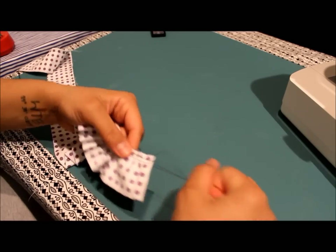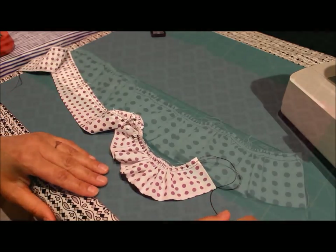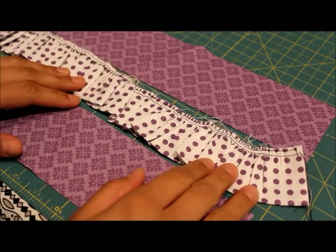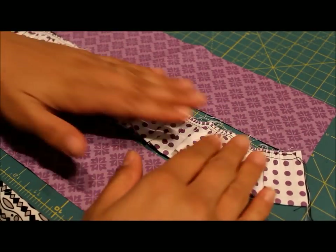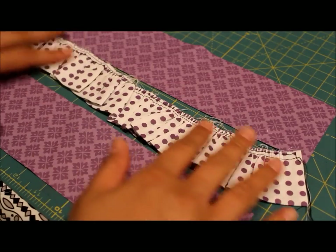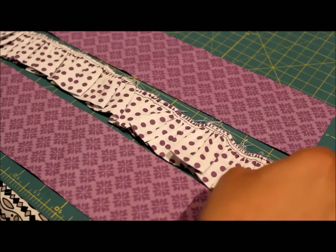You want the ruffle to measure the exact measurement I tell you in the pattern for the specific size dress you're working on. Once you finish gathering up your ruffle, what I like to do is go to my ironing board, hit it with a little starch, and really press it in place so the ruffles lay nice and flat. This makes the whole strip a lot easier to deal with.